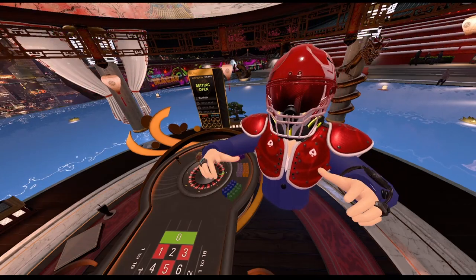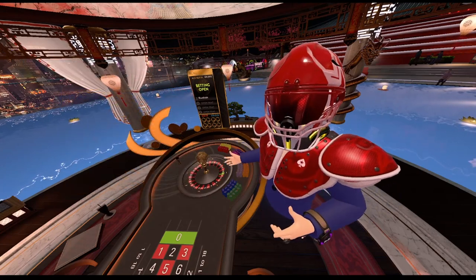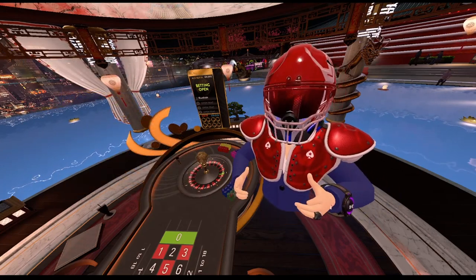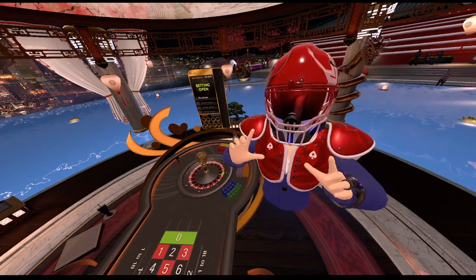The strategy we're talking about today is called the piece of pizza strategy. Basically what you do is you pick your favorite number on the wheel, and on top of that you pick two numbers to the left and two numbers to the right, for a total of five numbers.